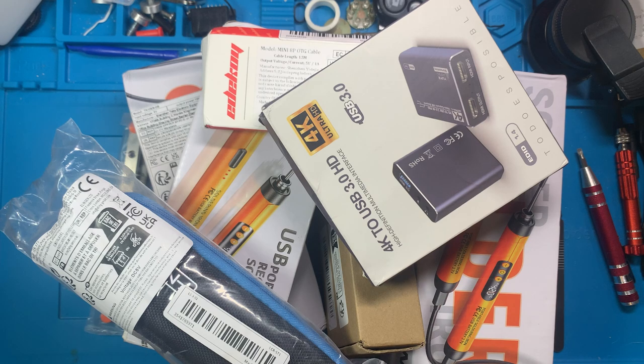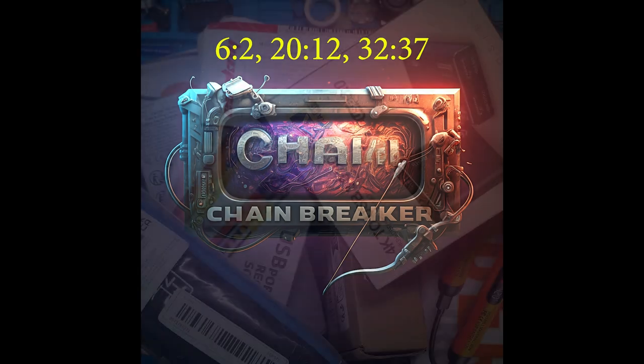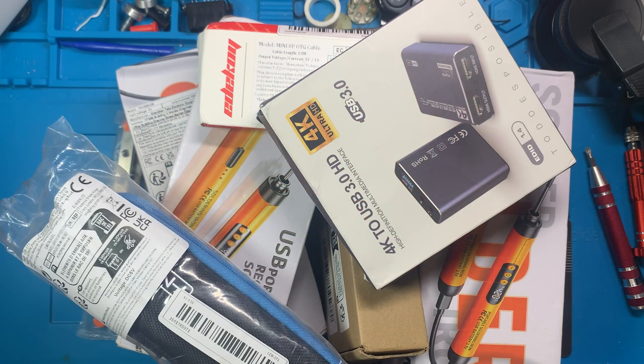Alright, we got another mailbag. We're fixing to go through this — if you want to see what we got, stick around. We'll be going through some stuff we got and talking a little bit about the giveaway.